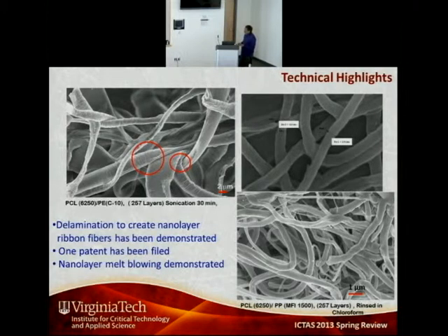We also found that when we rinse in chloroform, these flat ribbons tend to curl up into cylindrical fibers approximately 100 to 200 nanometers in diameter — that was unexpected. We would like to explore whether we can control this process to create cylindrical fibers that could potentially be hollow. The smallest cylindrical fibers we have obtained are about 60 to 120 nanometers, which is getting into the nanoscale range using a melt process.